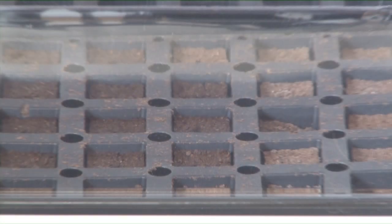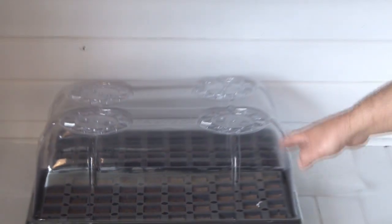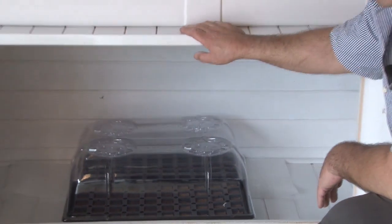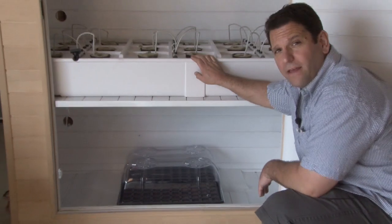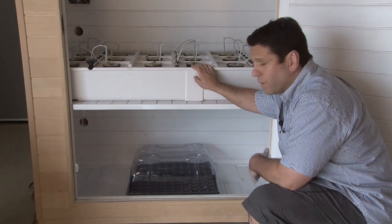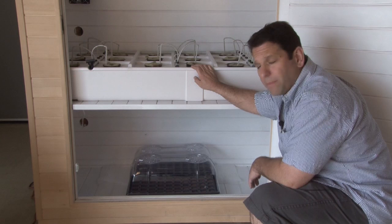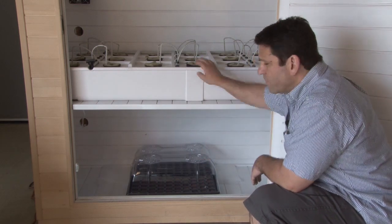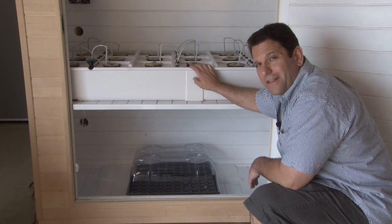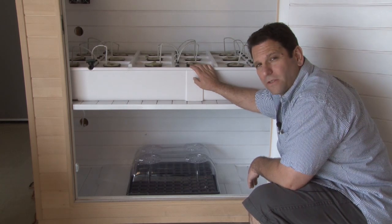We've installed the two clone trays underneath the shelf. We have the two T5 125-watt bulbs there which will give them all the light nourishment they need. Clones typically take between 10 to 15 days to get to the point where you can transfer them into your 18-site hydro tub. We also have a 9-site hydro tub in our Bud Buddy. You've got two clone trays here with more than enough room for 101 or more clones — no grow box can say anything like that.